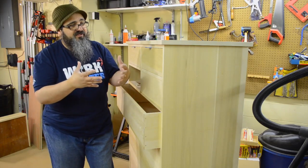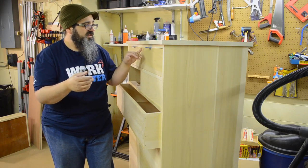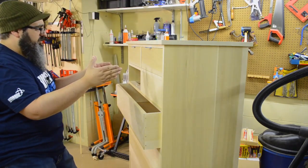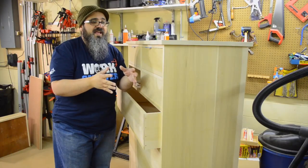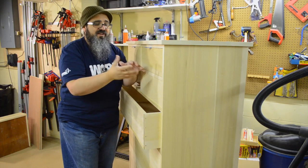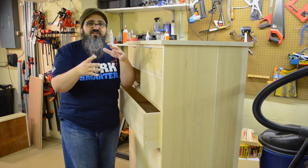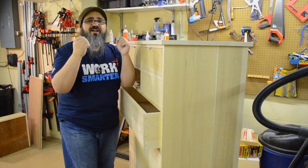Now we need to talk about the reveal — or maybe shadow line, which might be a more familiar term — that we're going to put on the drawer fronts. It's really important that when you have an inset drawer, those lines that create the shadow line look uniform all the way around as much as possible. Another important factor is wood expansion and contraction. As I'm wrapping this up at the end of April, it's still heading into the warmer months, and it won't be for another couple of months before I really have the humidity that's going to cause these drawers to expand.